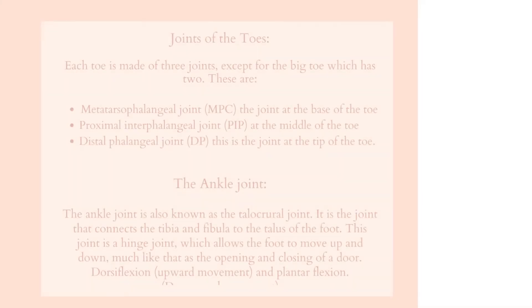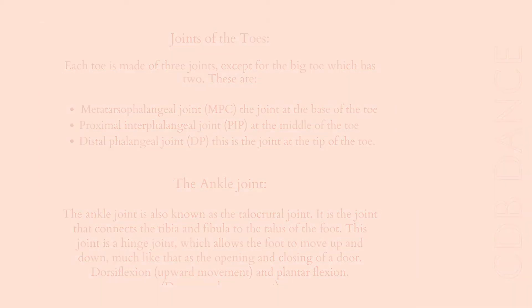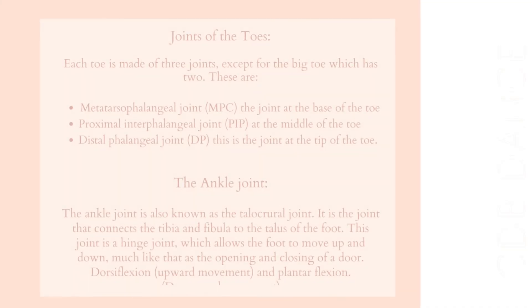Each toe is made out of three joints, except for the big toe which only has two. These are: the metatarsophalangeal joint (MTP), which is the joint found at the base of the toe; the proximal interphalangeal joint (PIP), found in the middle of the toe; and the distal phalangeal joint, which is the joint found at the tip of the toe.